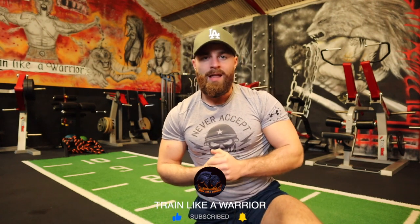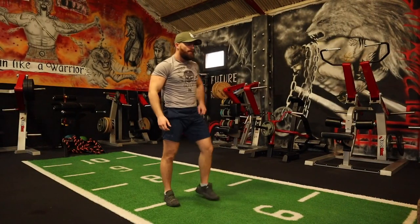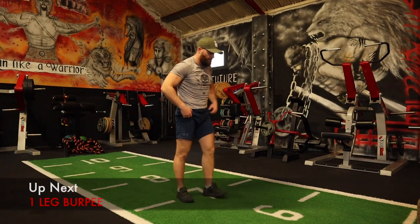As always, before we get into the workout, please be sure to leave this video a thumbs up, leave a comment below after you perform the workout to let me know how you get on, hit that subscribe button so you never miss any of these upcoming videos, and challenge your mates to the session. Let's do it! Before I set the timer, the first exercise is going to be a one-leg burpee.